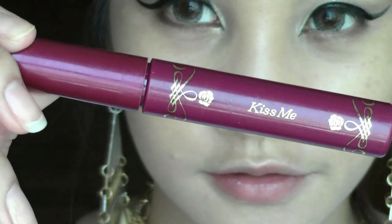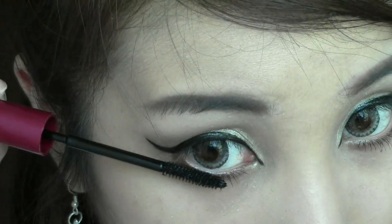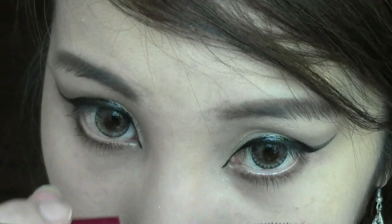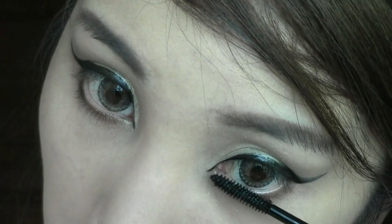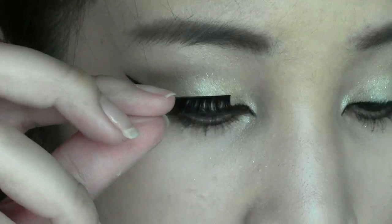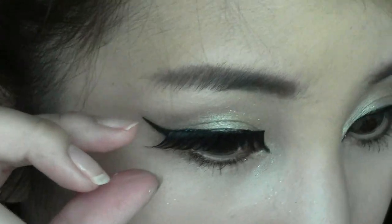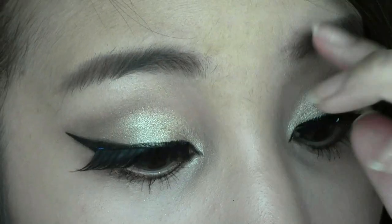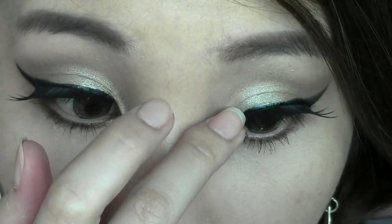And now, just curl your lashes and apply mascara on the top and the bottom. I just got these really cool-looking lashes from Shu Uemura, so I just wanted to try these on. They're really cool, right?